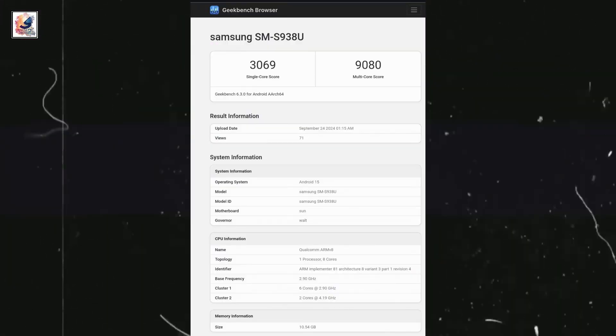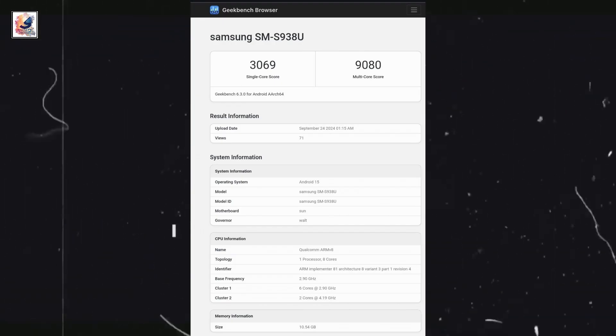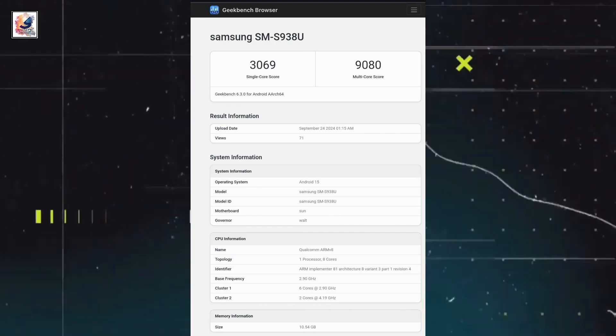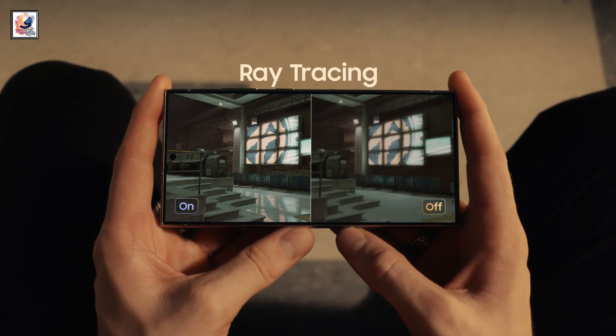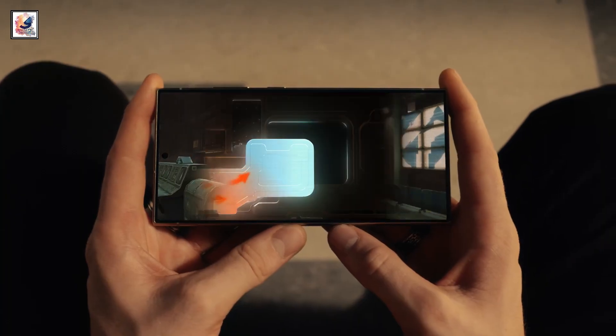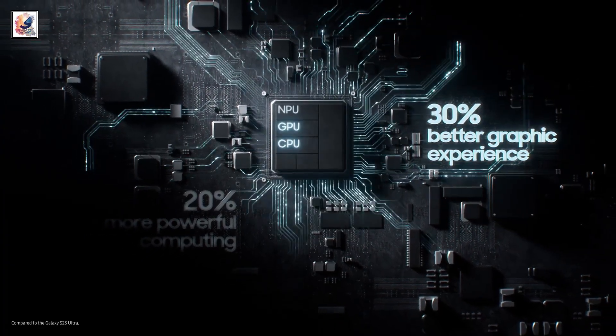The Galaxy S25 Ultra, powered by Snapdragon 8 Elite, now leaks Geekbench scores of 3,096 and 9,080 points in single-core and multi-core tests. The listing revealed the CPU will have two cores clocked at 4.2GHz and six more running at up to 2.9GHz. The single-core and multi-core results are around 30% higher than before.